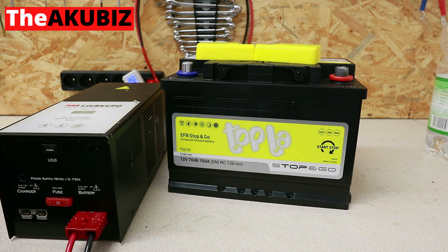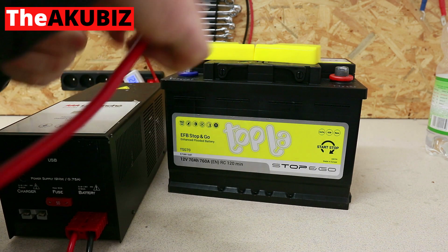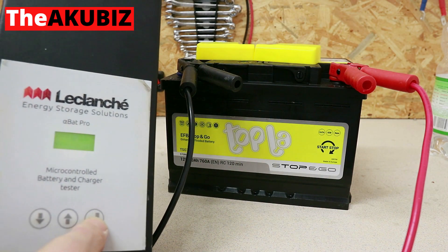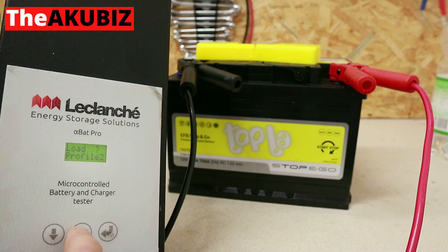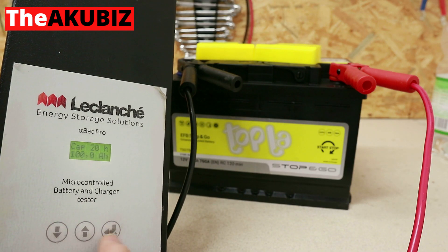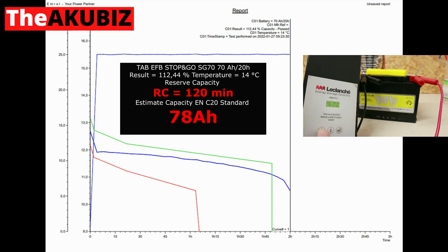Now we start the reserve capacity test. The battery is loaded with 25 amps until the terminal voltage reaches 10.5 volts. The tester counts the discharge time, taking into account temperature, capacity, and the Peukert factor. The result of this discharge is time expressed in minutes — in this test it is 120 minutes.